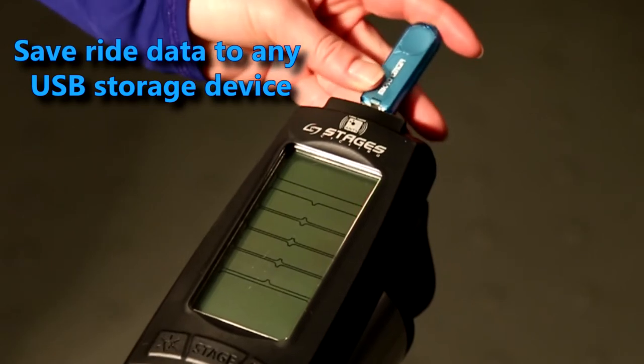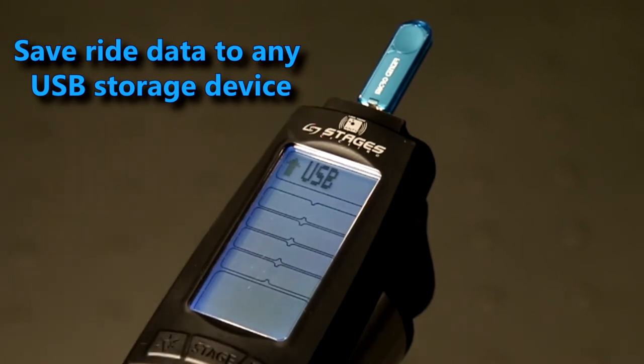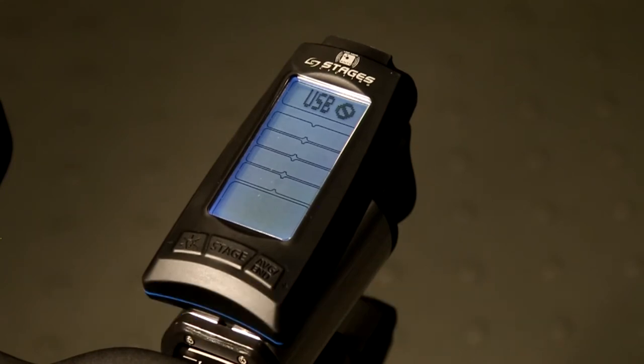Save ride data to any USB storage device. Plug the device into the port at the top of the console and press the stage button. Once your USB is recognized, you'll see a check mark and can proceed to warm-up mode. USB storage devices are optional and do not affect console operations.